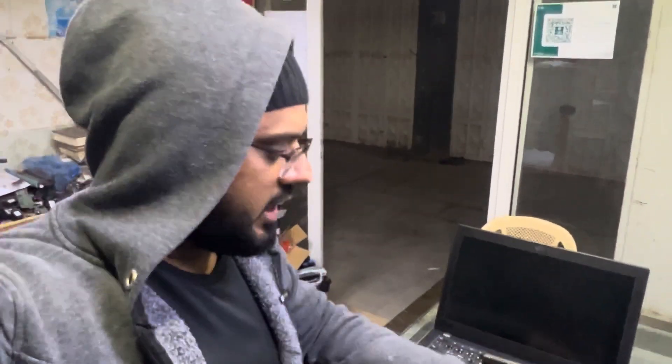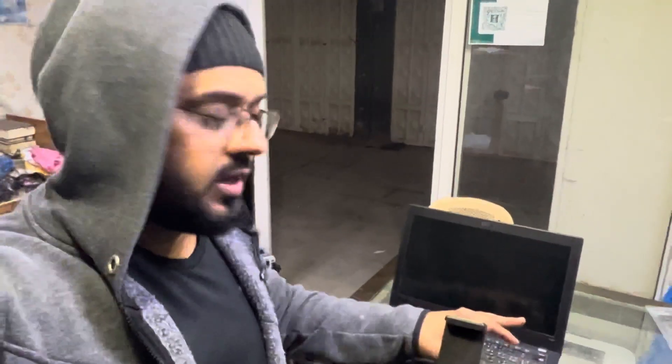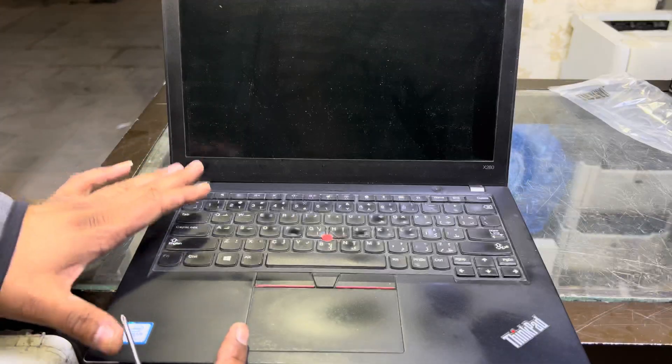Hello everyone, welcome to my YouTube channel. If you have a Lenovo ThinkPad X280 or X260 model laptop and it's password protected — if you forgot the BIOS password and don't know how to reset or break it — I'm going to show you the steps you have to follow to reset your password. Hopefully you will understand it. Let's do this.